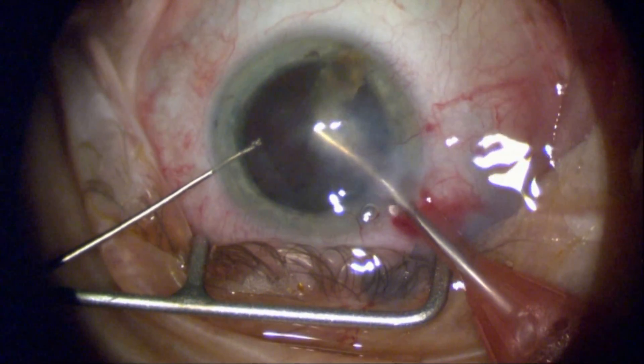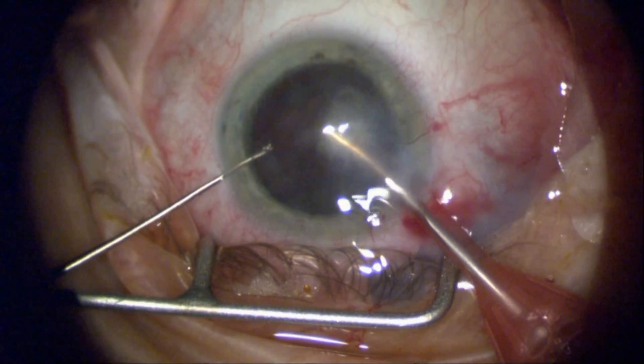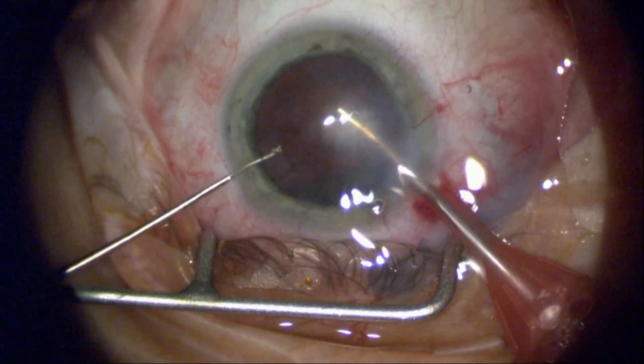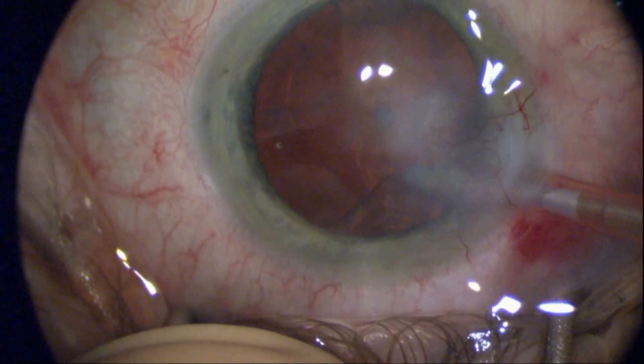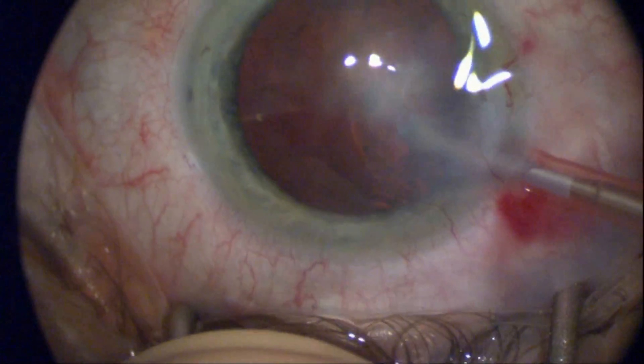Since I know that I'm going to replace the cornea, I'm less worried about the corneal endothelium. So here I'm removing this with ultrasound — something I would not be able to do with a femtosecond laser given the density of the corneal scar.